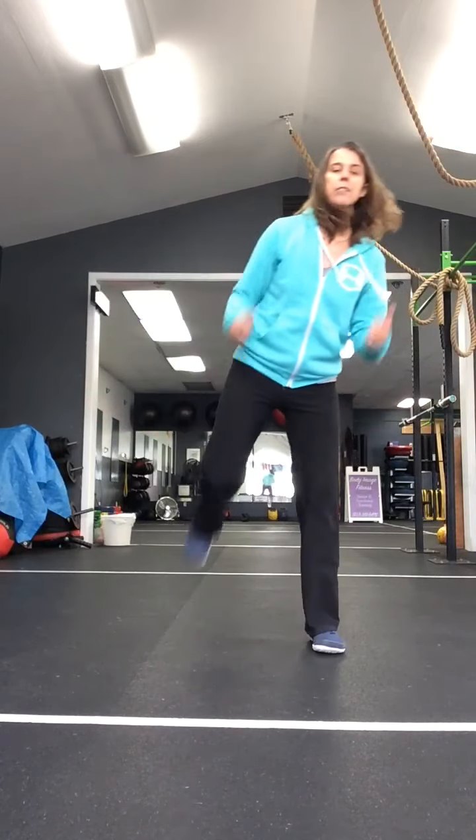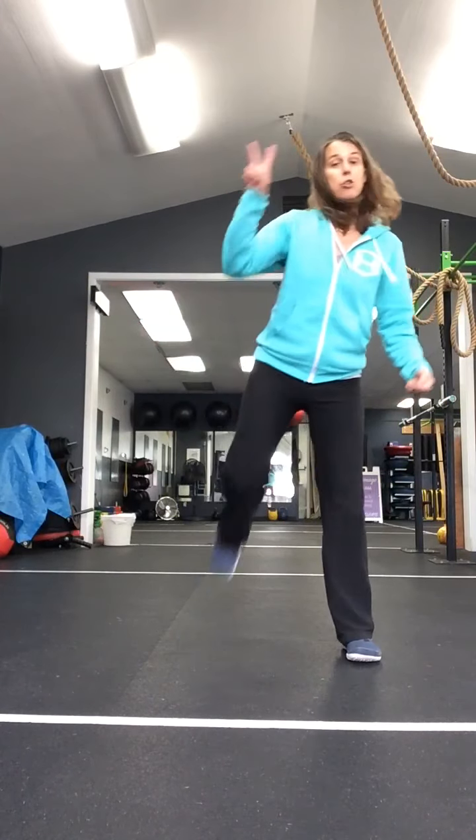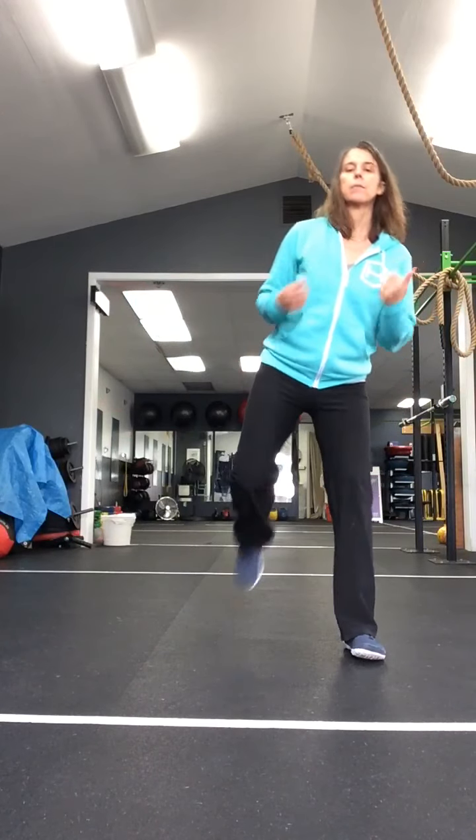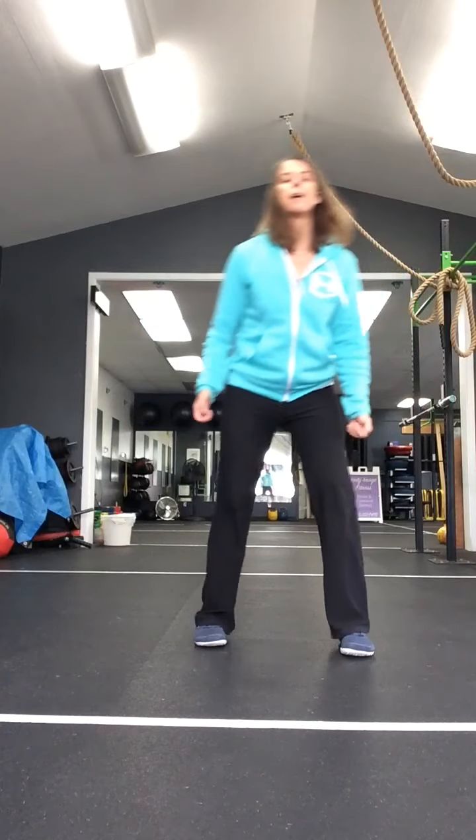Hamstring singles. Now your doubles - two. Switch, two. Switch, two more sets. And walk in place.